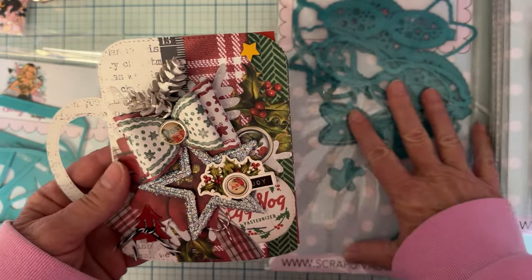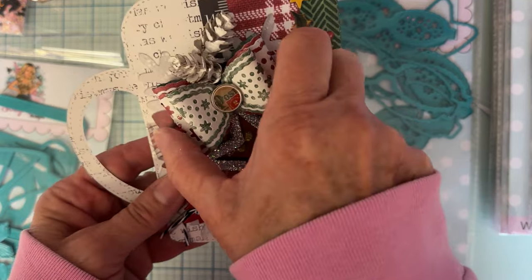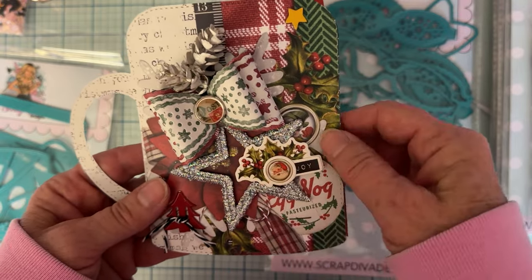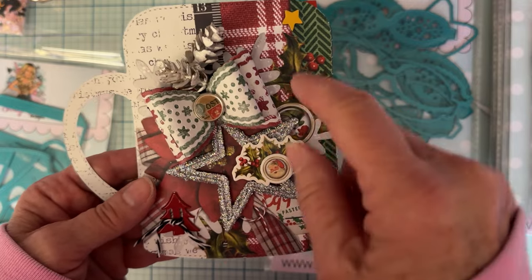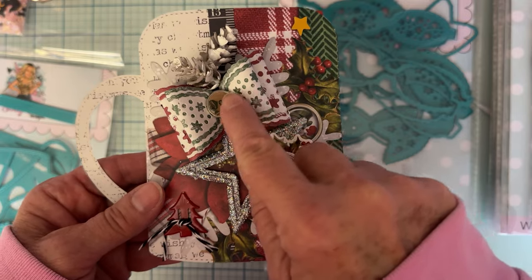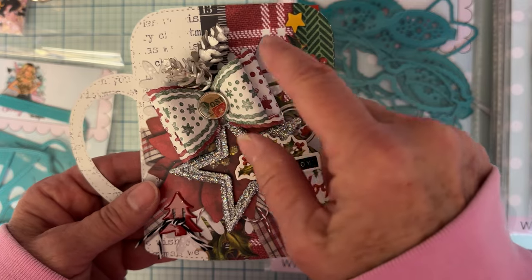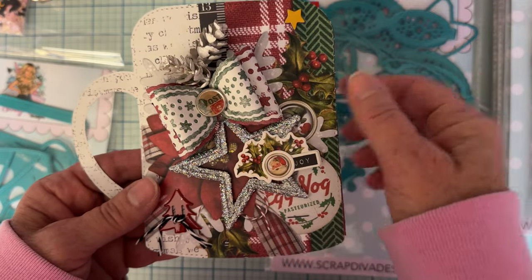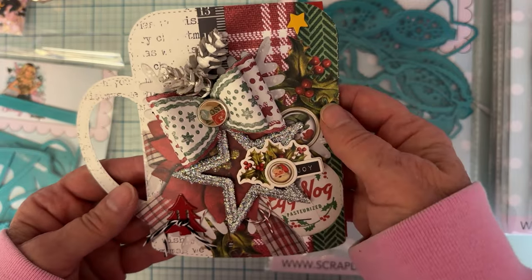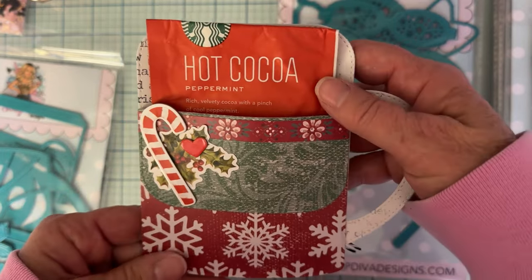I also used the second die that I played with, which is called the gingerbread bow set - very cute, two different sizes, with a bunch of different layers. Right here I've just used the bow parts; I don't have the tail on here because I didn't want it to cover up more of the star. I do have all the other layers - the star layer, the little icing trim for the gingerbread, the layer behind, and two different ones layered up on top of each other. I just used one of the brads from the collection in there.